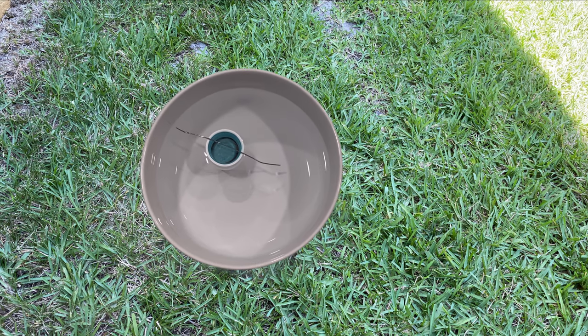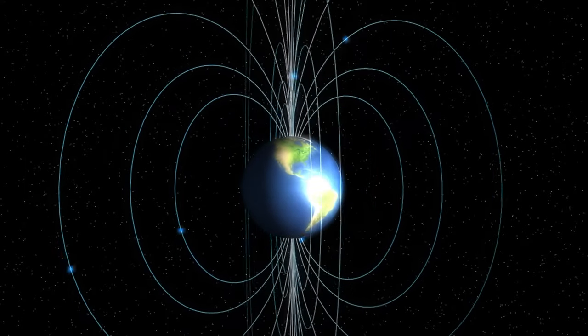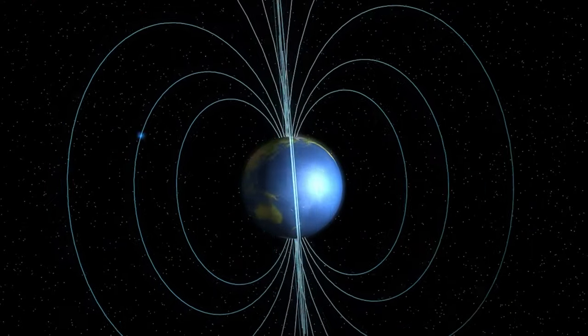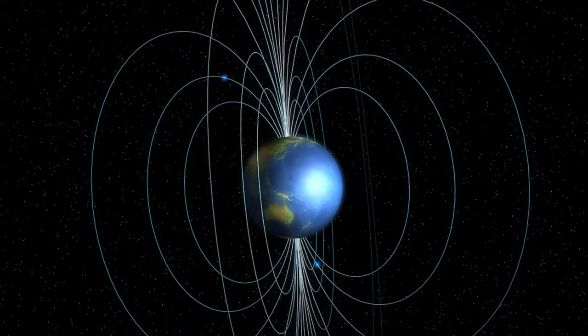Now, how does this compass work? Our compass works because Earth is a huge magnet. A magnet has two main centers of force, called poles, one at each end. Lines of the magnetic force connect with these poles.